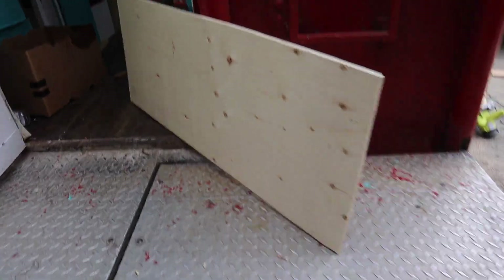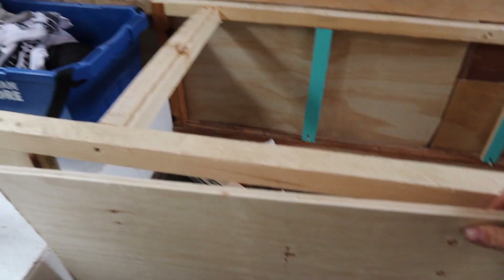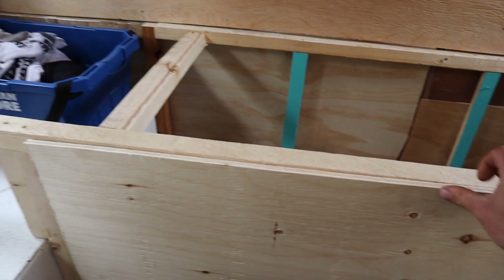All things considered, that's pretty good. Test fitment number two — that one's perfect. Oh, that's just wonderful. Love having a three inch gap.